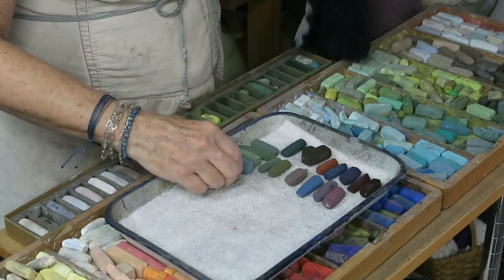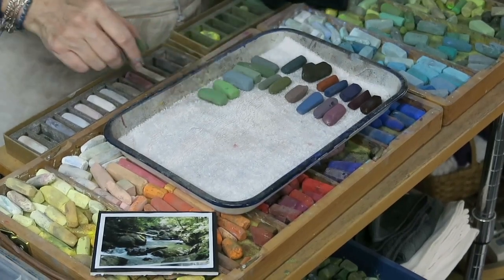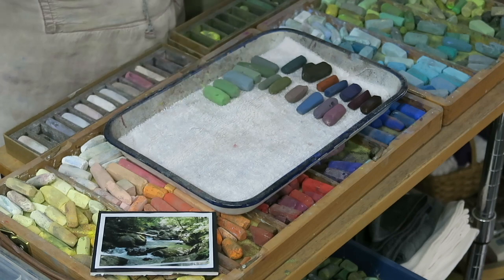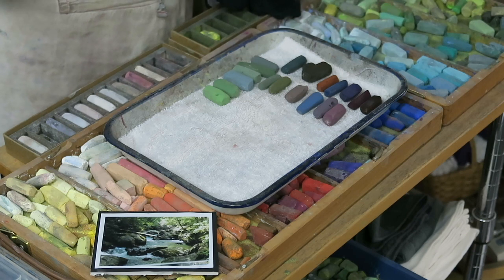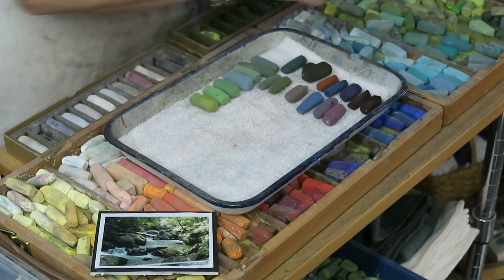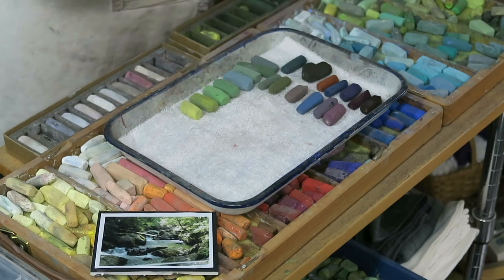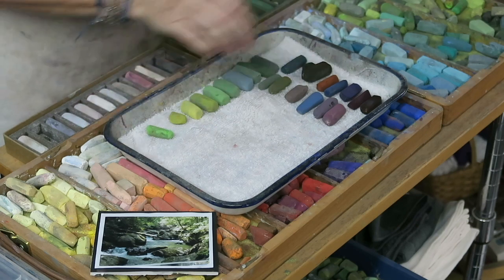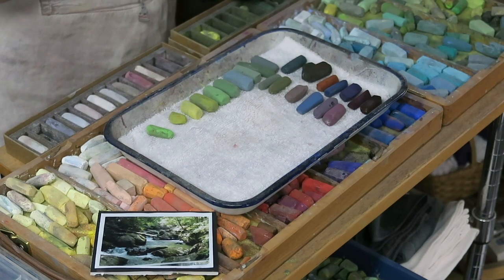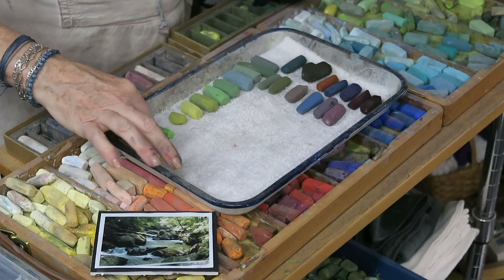Where the sunlight starts to hit the foliage, I have what I'd consider a true grassy green — I like to call it the grassy green. Then when the sunlight hits the foliage, I'm actually going to use a warmer green, not a lighter green. Not a paler green, but a green that has more yellow in it — a yellow green. If you want to create the illusion of warm sunlight on an object, we don't go lighter or paler; we go a little bit more intense.